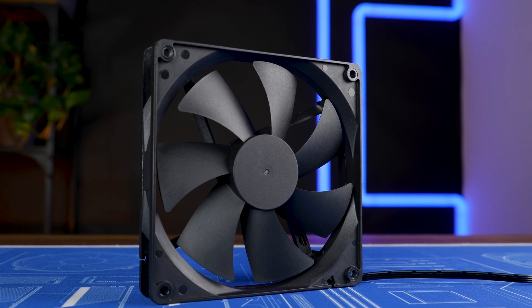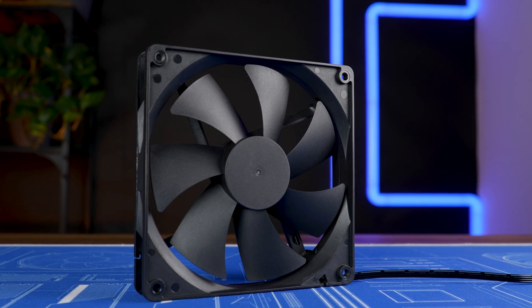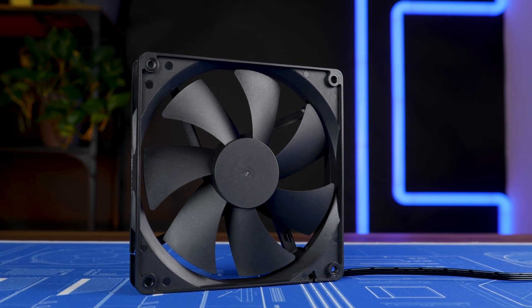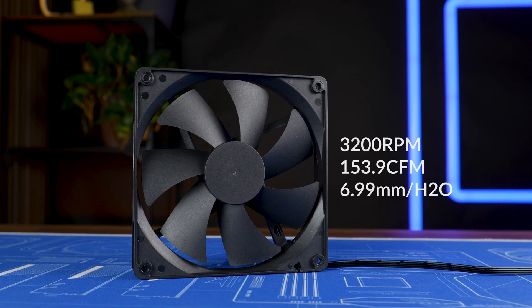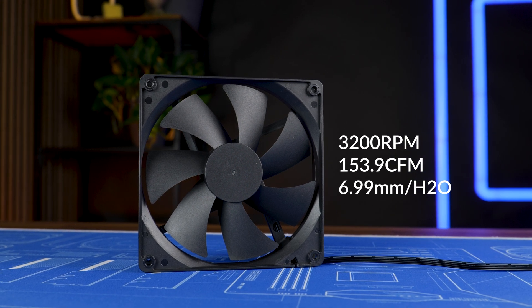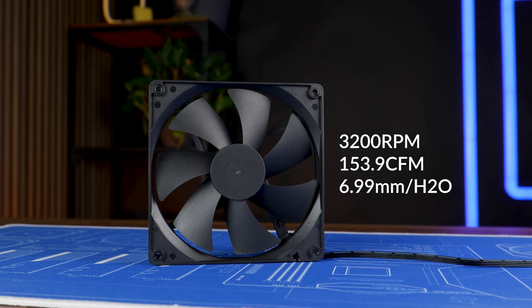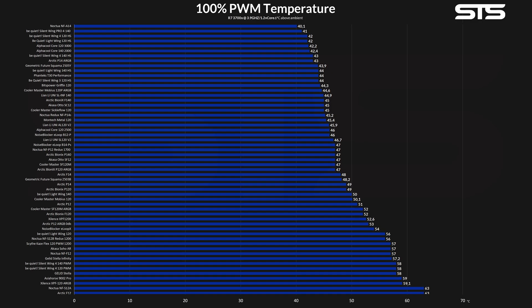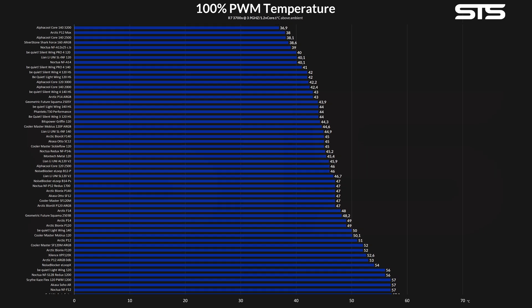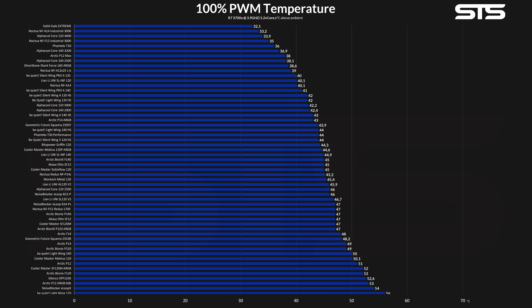Meet the Alphacool Core 140 at 3200 RPM, the fastest 140 millimeter fan we have ever tested. This thing is so crazy fast it blows up to 153.9 CFM at up to 6.99 millimeters of H2O and it yells loud. But before we get to that, let's take a closer look at the benchmark. Allowing this thing to do clearly non-consensual stuff to my benchmark machine revealed that it was sitting at a cool 36.9 degrees C above ambient.